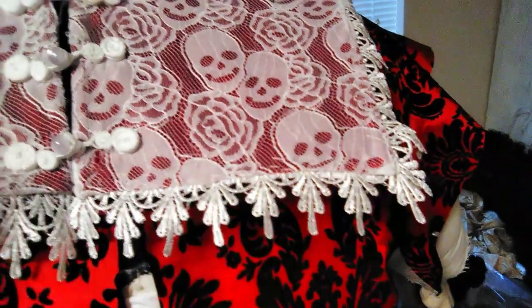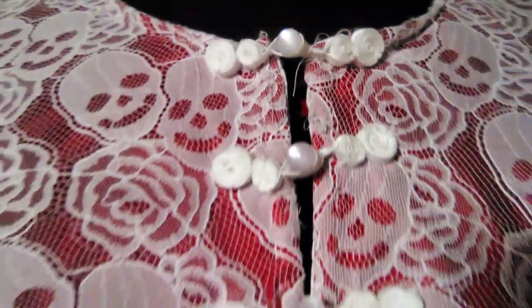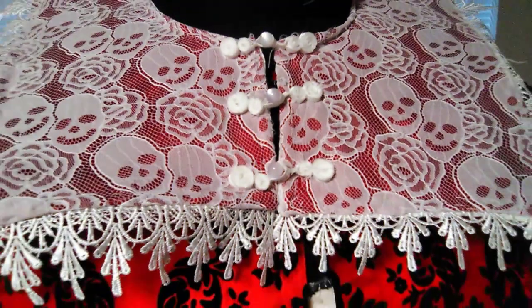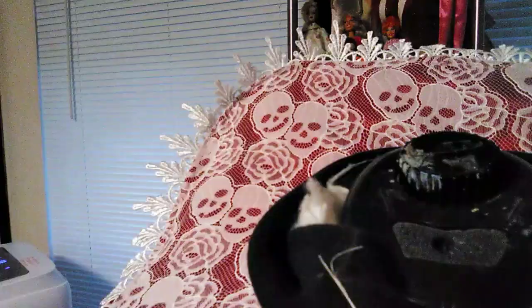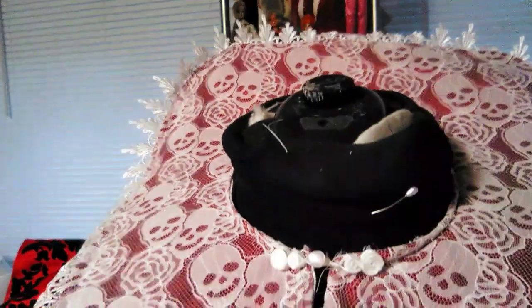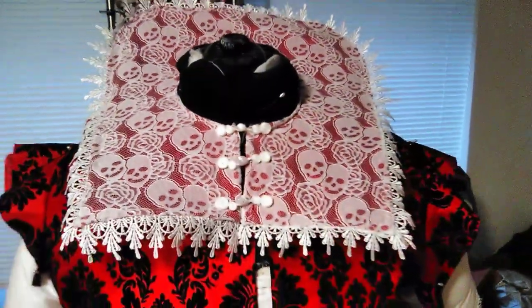I hope you enjoyed this creation video. Please like, subscribe, and hit that bell. Stay tuned when we make the bodice part of our Elizabeth Balfrey costume for spook season of 2024. Have a great weekend — I hope to see you soon. Bye bye!